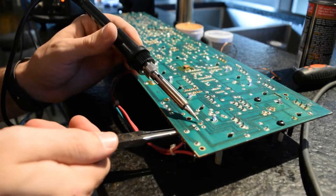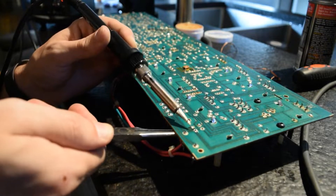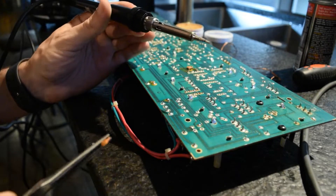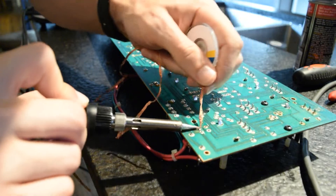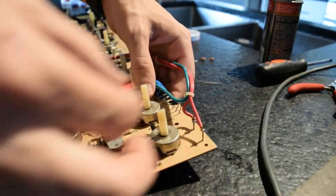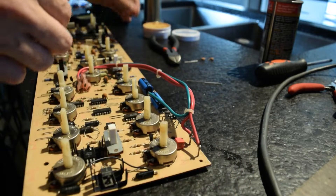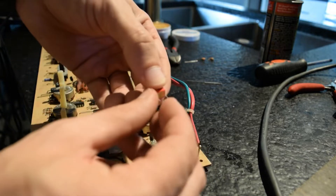Sometimes when you're removing these ceramic caps, they get very hot, so you may want to use pliers instead of your fingers to remove them. Use the wick again just to desolder the board — you really don't want these old traces to come up. The new film caps also have short leads, so you want to bend them a little bit with your hand, being careful because the outside casing is made of plastic.